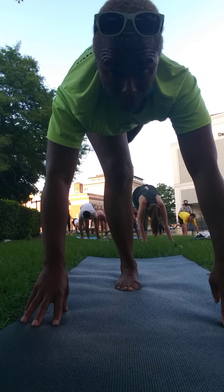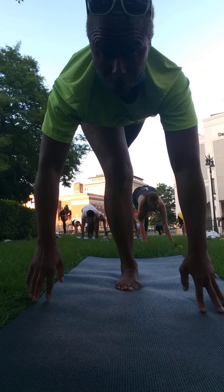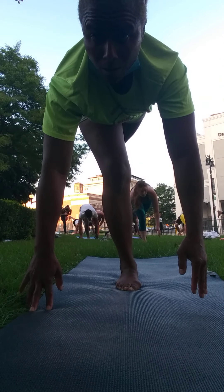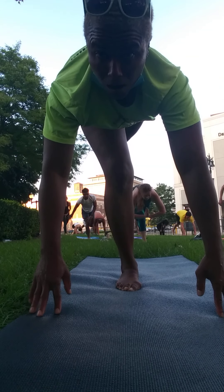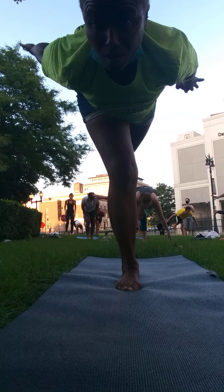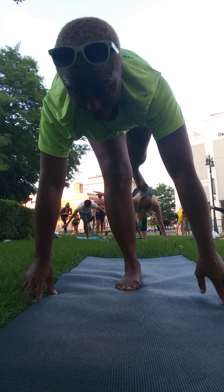Guys, you can take four or three. Lifting the hands off of the earth. Soften that right knee. You can always lower the hands to the earth. Maybe you're like an airplane. Extending out long. Finding a point that's not moving.